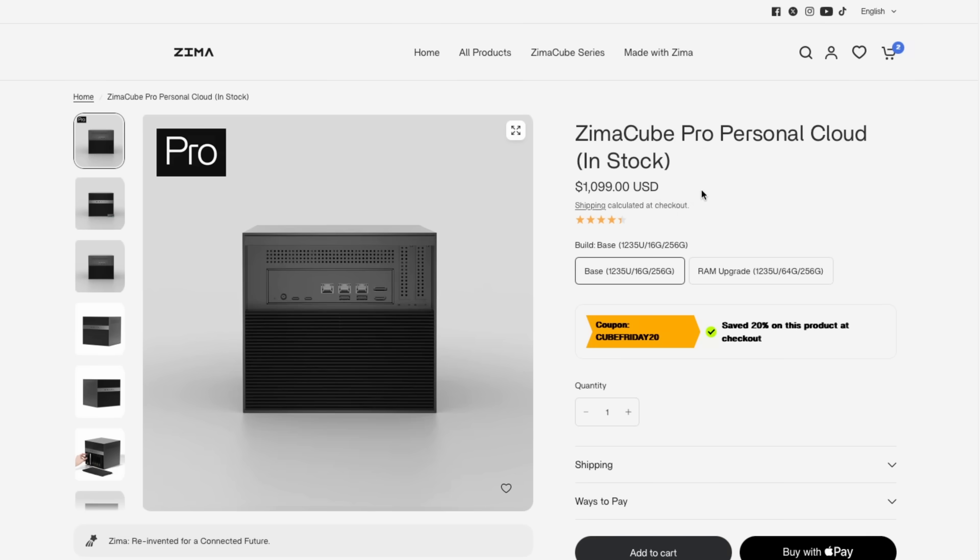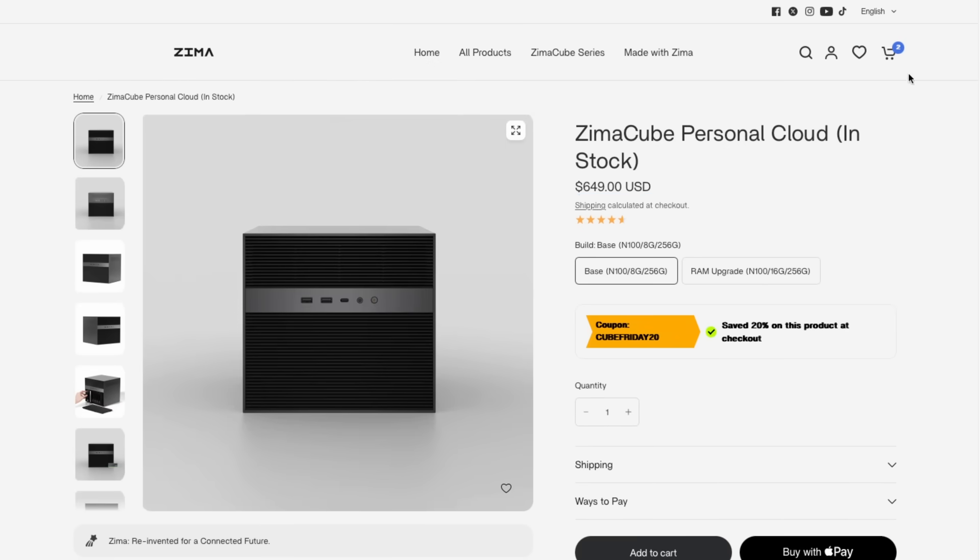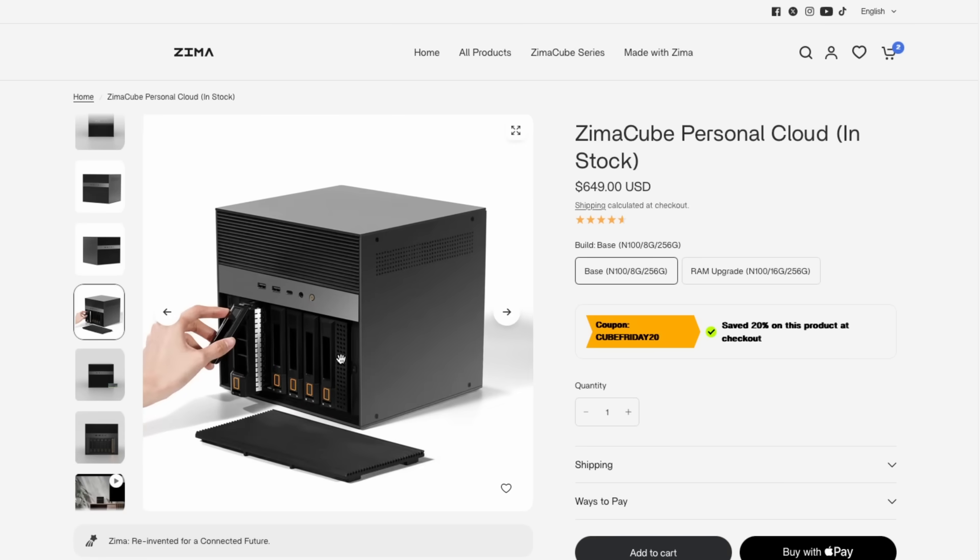This is a really good bet if you want to run different services, have a couple of virtual machines, or use it as an actual home lab server. The base model at just under $700, or just above $500 on sale, is also worth considering — the N100 is great if you're running a few containers, Home Assistant, Plex, or other small services, and you still get those six hard drive bays plus the NVMe flash pool. With competitors like UGreen, as you go down in price you start losing drive bays, but with ZimaCube going to the base model you're not losing any drive bays.